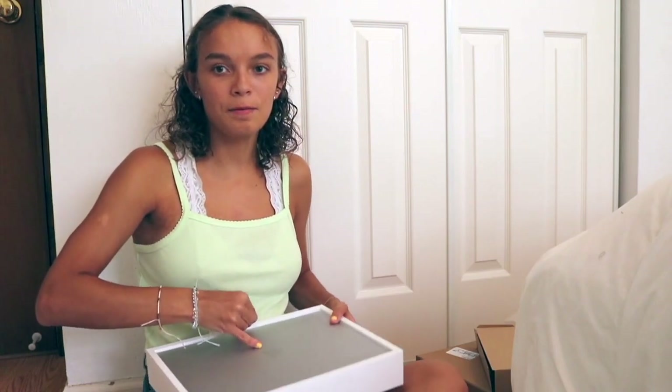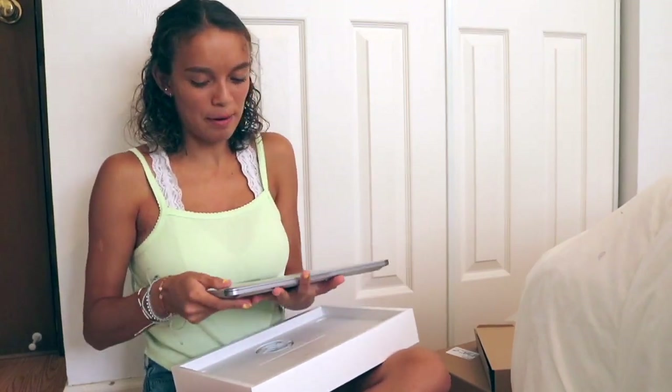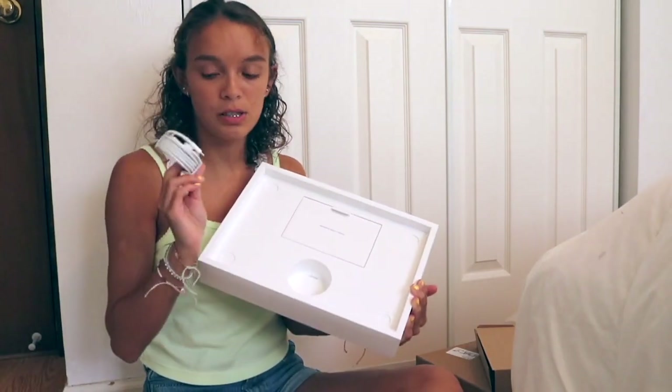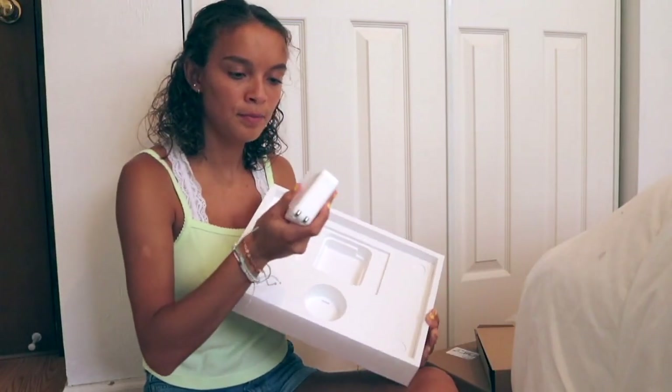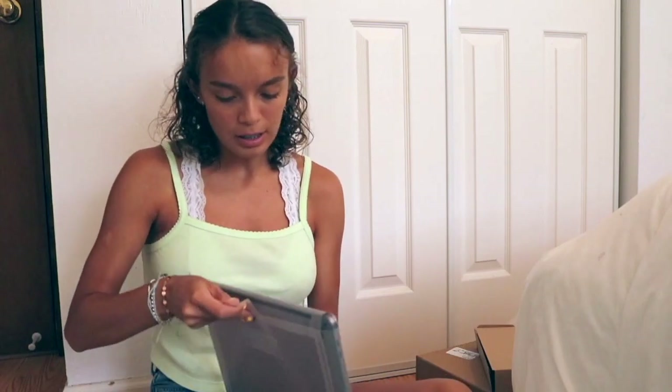It has the Touch Bar and Touch ID. Opening it — oh my goodness. It's so warm, probably because it's been in the heat for a while. Inside the box there's the little charger that's USB-C, your Apple stickers and instructions, and your charger adapter. The laptop is so nice and small — definitely smaller than my MacBook Air, which comes in handy when carrying it. It is a little thicker though. I've never had a MacBook Pro so I'm really excited.